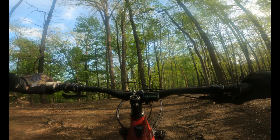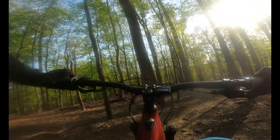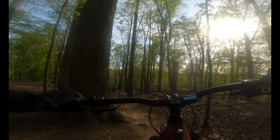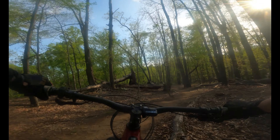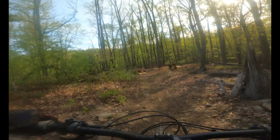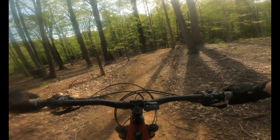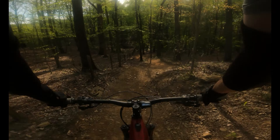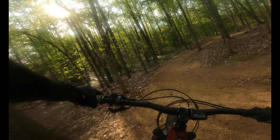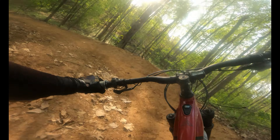I've said these climbs suck, but even nothing really sucks on an e-bike. Because you just charge up this stuff. This is ridiculous. Like, that would darn near kill you on a normal bike. That's why I'm saying e-bikes — you're all about the downhill, man. These are where it's at. You can't beat them.